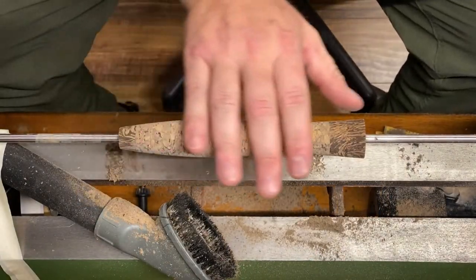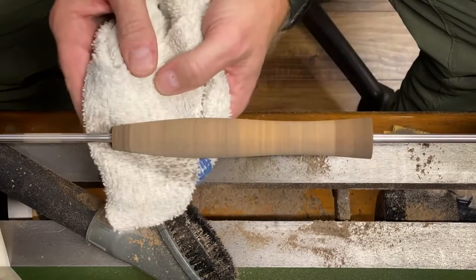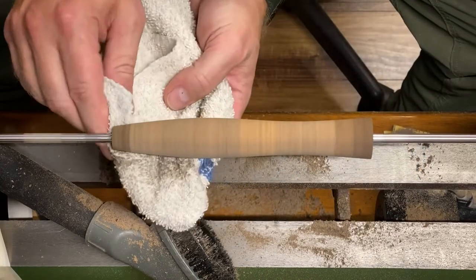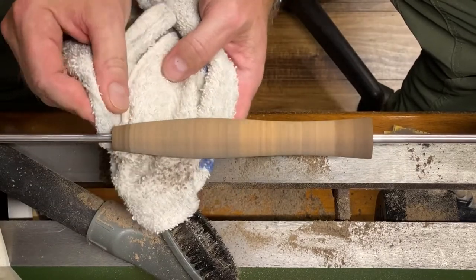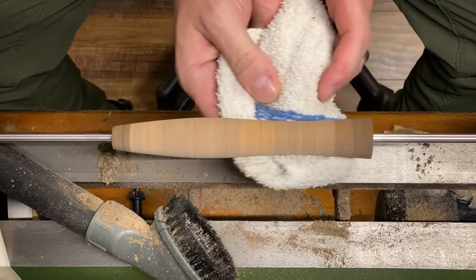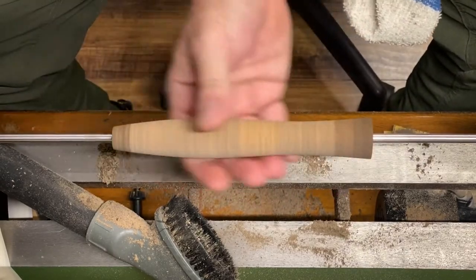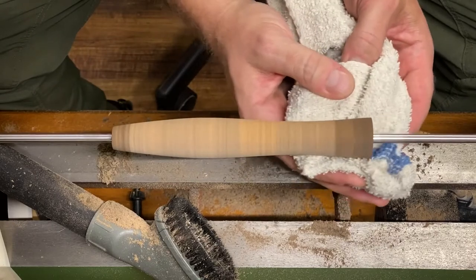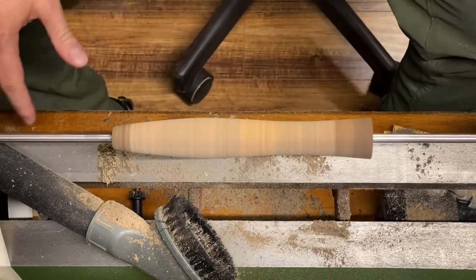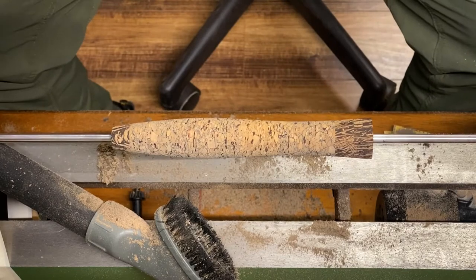Now that the grip is pretty much done — that is slick and pretty — I'm going to take a clean rag and basically dust it. This will clean it so that when I apply the finish to the grip it'll be that much prettier. I have to be careful not to let the rag get wrapped up in the lathe. Boy, that is just pretty right there — I like this. Look how clear and pretty that is. Be right back and I'll show you how I finish it.